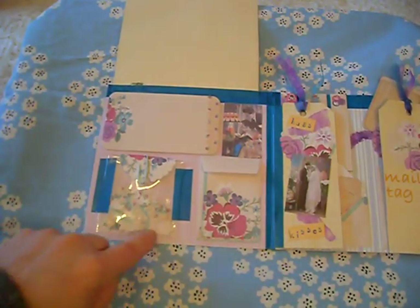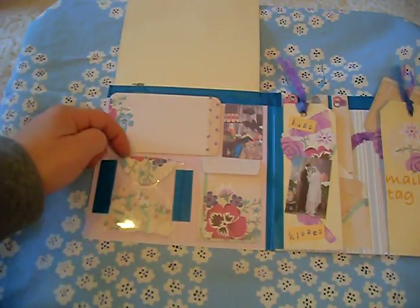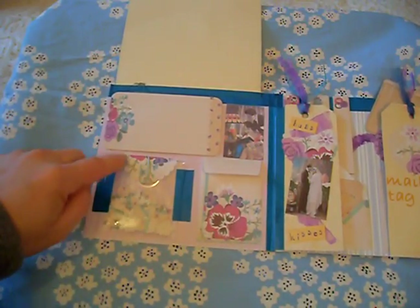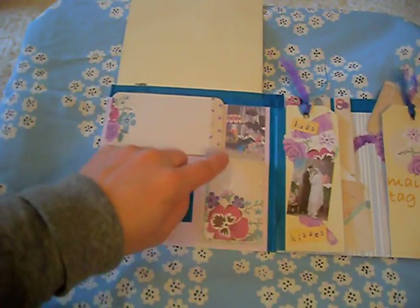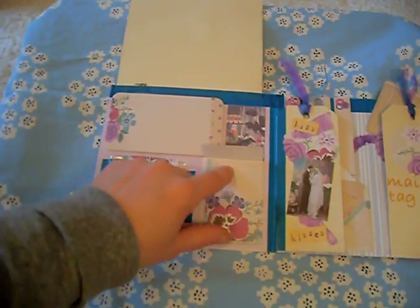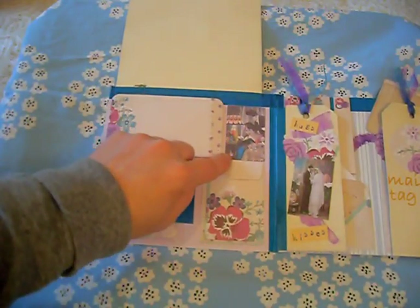Some small die cuts in a little cellophane bag, which I have used a paper clip and a little scallop edge circle here and washi down the outside edges. I have a little envelope which I will be putting some items inside, and just one of the little pictures of the couple.